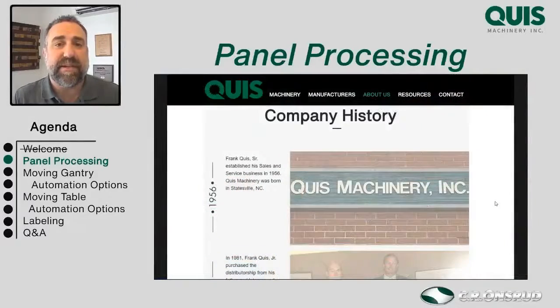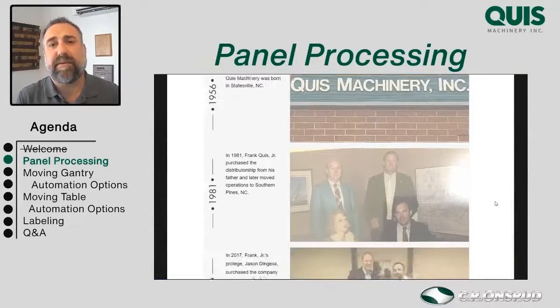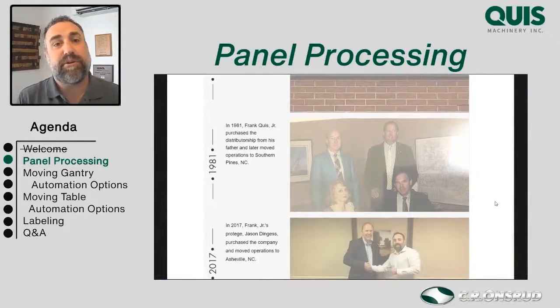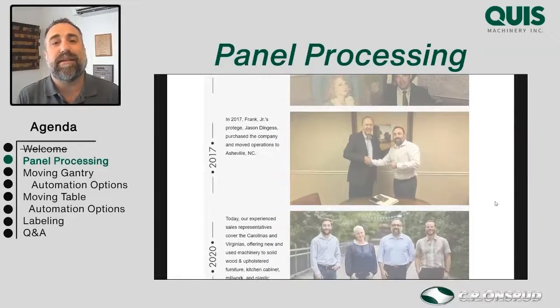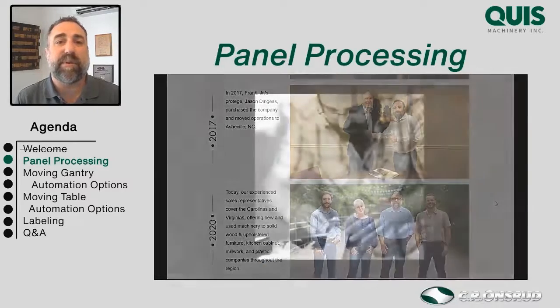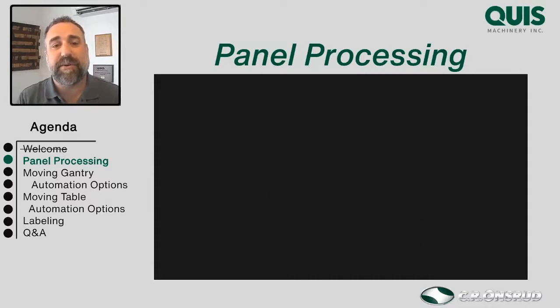My name is Jason Dingus. I own Quiz Machinery. We started in 1956 with Frank Quiz Sr. Frank Quiz Jr. bought it from him in '81, and I bought it from Frank Quiz Jr. in 2017 after working for him for a few years. Prior to that, I ran my own furniture shop in Asheville, North Carolina, which is where we are right now today. Thanks for joining us — let's get into it.